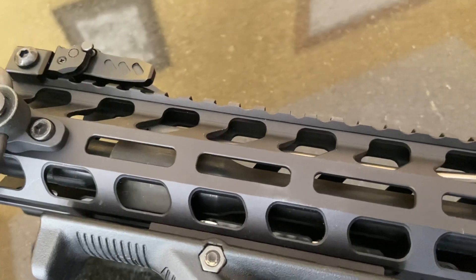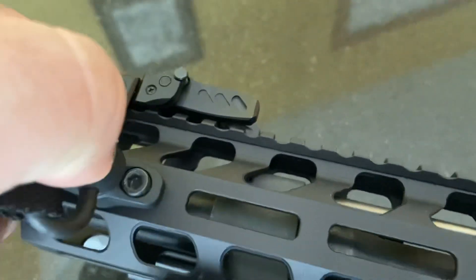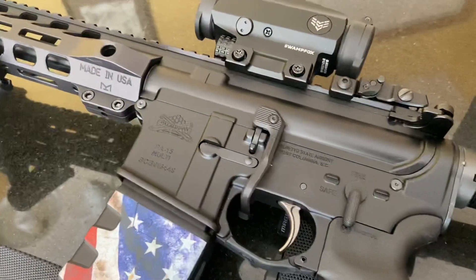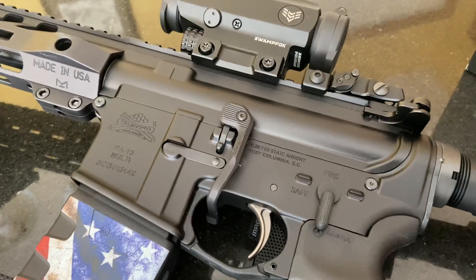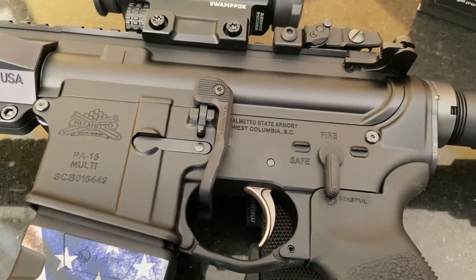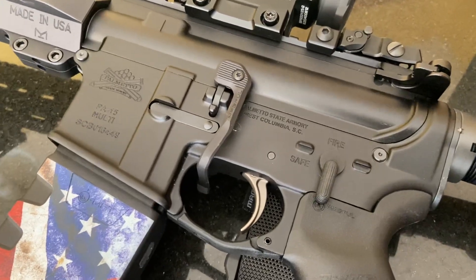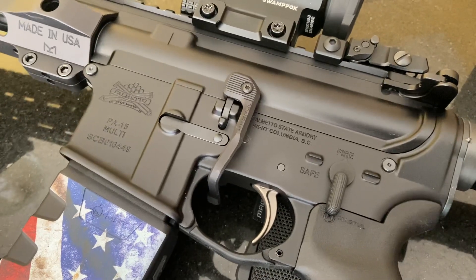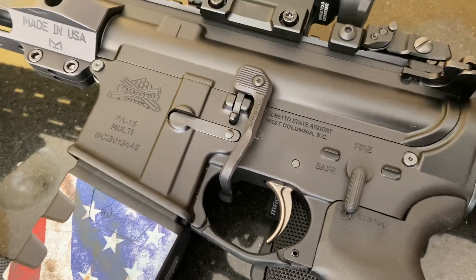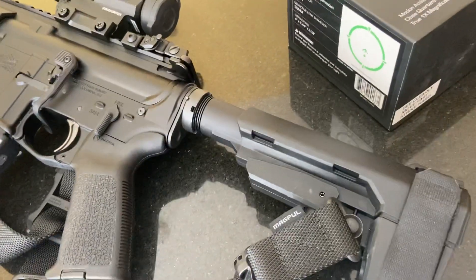I do have a Magpul M-LOK QD sling mount up on the rail of my gun. My last accessory is my Magpul BAD lever. It's definitely a quick and easy accessory to install — goes on in about five seconds. Basically it helps when you empty out a mag: you can drop the mag, put in another one, and send it home, get it ready to go with one hand. It makes switching mags very easy. Highly recommend it — look up some other videos on it.